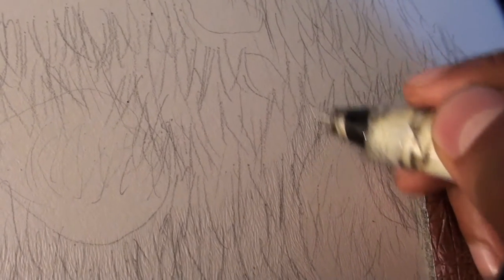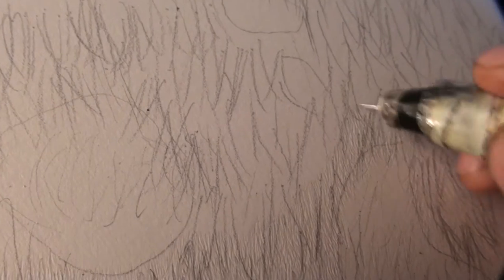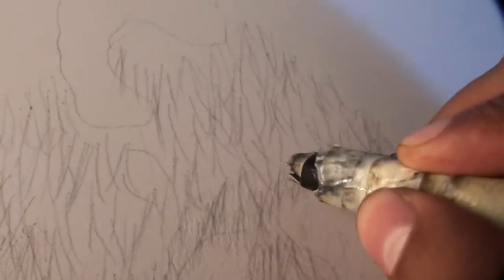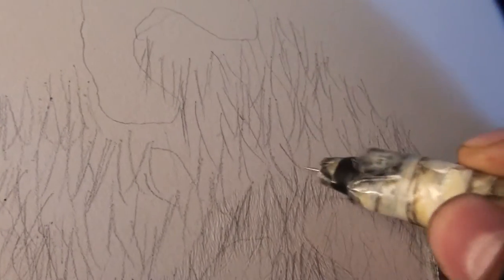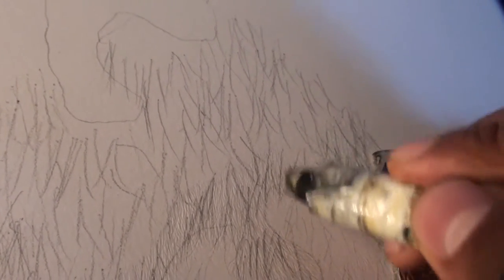Okay, we're getting close to the top. You want to make these hairs curve — you don't want to make them straight. The more they overlap, the better the texture is going to get once you start adding pencil. Keep them random but in the direction of the hair growth. We added these guidelines just to indicate which direction the hair is growing, but once you start adding the indentations, they should curve and overlap while still going in the direction of hair growth.